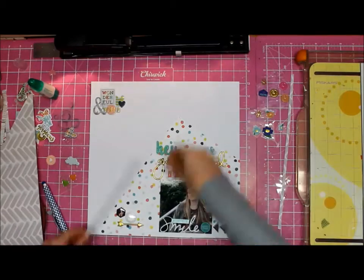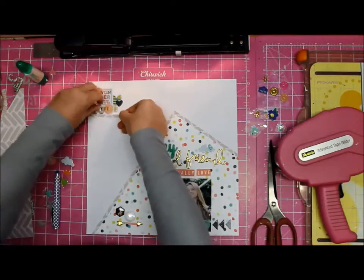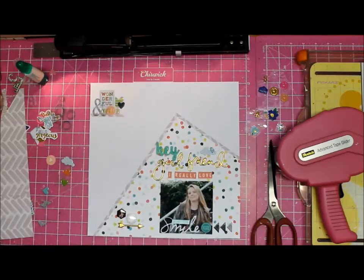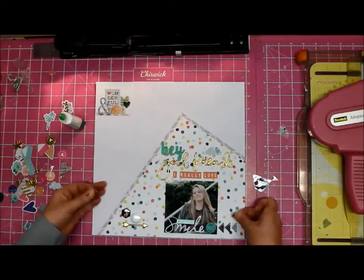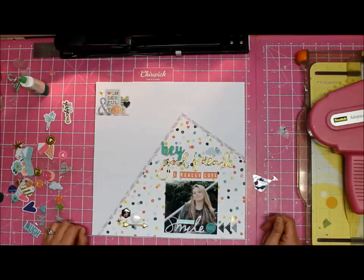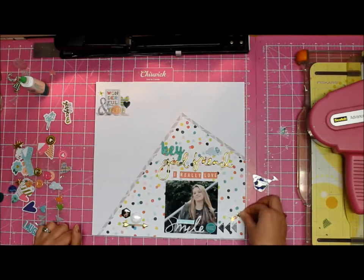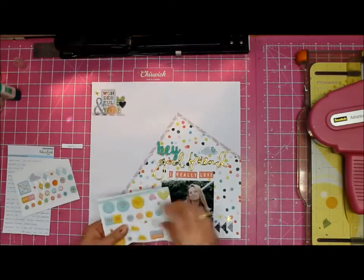I'm kidding — I don't think too hard about things; I'm one of those instinctual scrappers. Originally my idea was to draw black around my main shape, but then I thought, let me add in a bit more gray with the back of that paper, so I just trimmed up a couple of thin strips and did that.